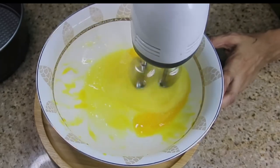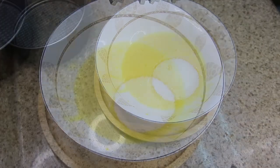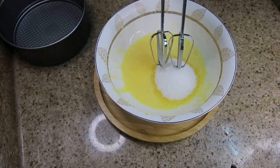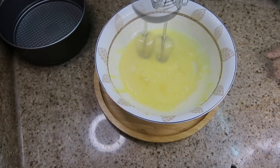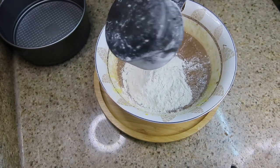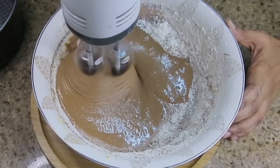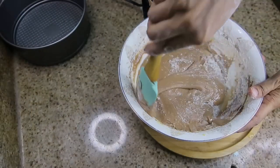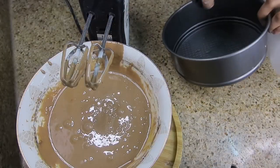We will mix it well with 1.5 cups of sugar. We will add 3 ingredients here and the yummy cake will be ready. I have added only 1 tablespoon of Nutella chocolate. If you want to skip the Nutella, that's as you wish. Here I have also added about 1.5 cups of all purpose flour.